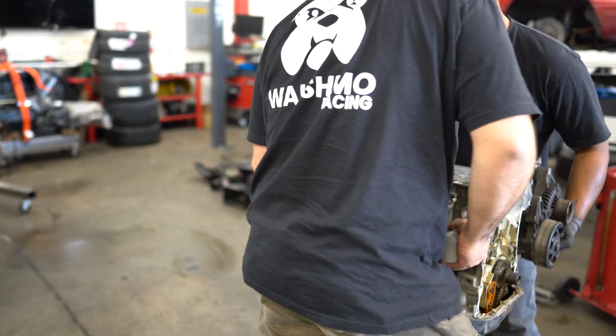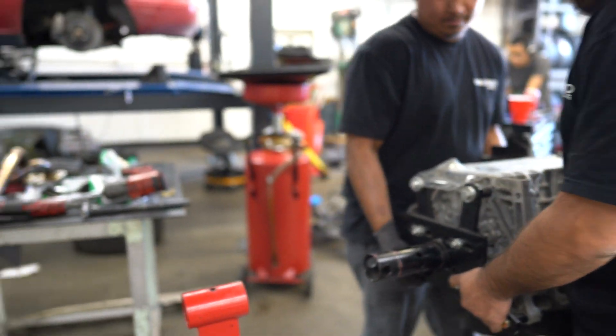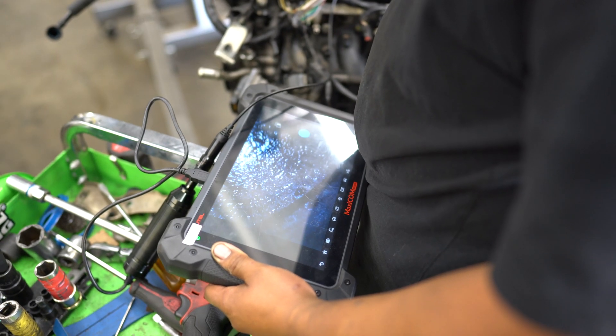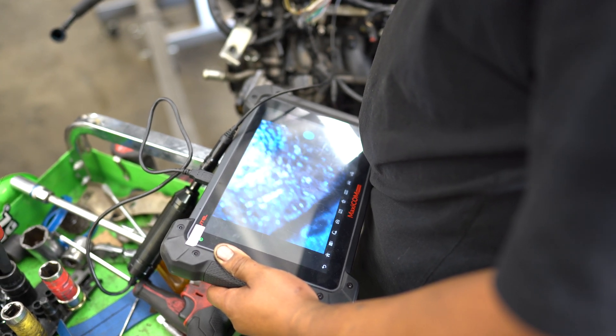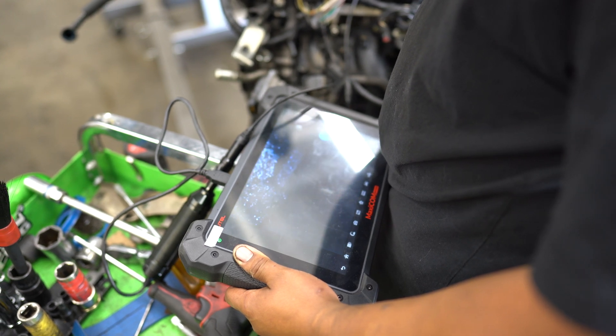Now we are going to put the engine on a stand and take a look at why it failed. If you haven't seen the previous videos with this Mazda Miata, cylinder 3 had pretty much zero compression, and so right now we are putting a camera down the cylinder 3 spark plug hole.